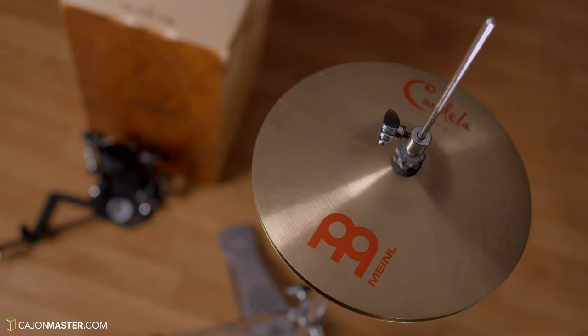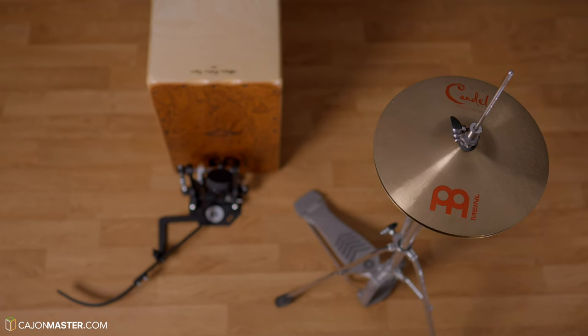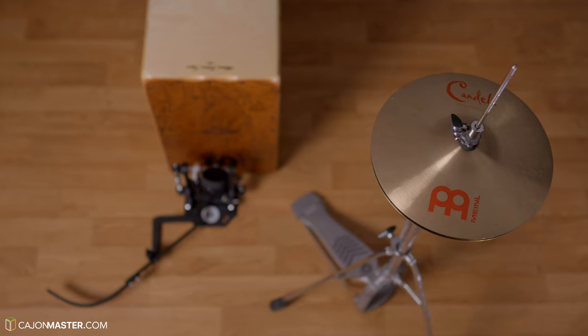Now the second combination: using the hi-hat cymbal. I've made videos with the hi-hat before and I can say that this is my favorite element to combine. I think this is a great minimalist setup for small acoustic gigs.